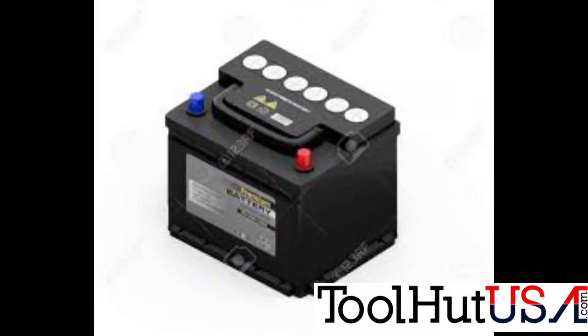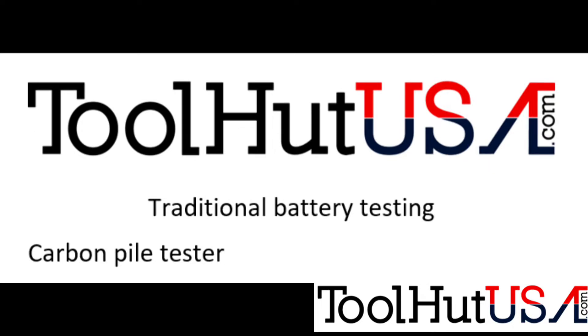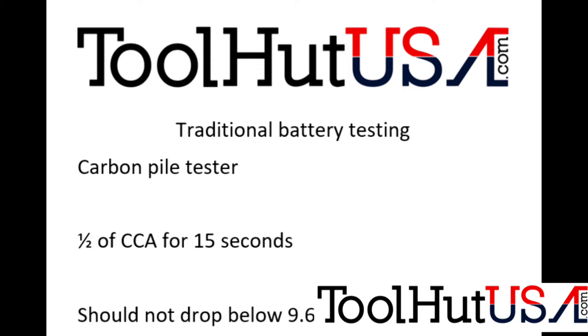So first of all, let's talk about battery testing procedures. First one is traditional battery testers. A lot of us were brought up using this test. We hook a carbon pile tester to the battery and you bring up the load to half of the cold cranking amps for 15 seconds, and the rule of thumb was it shouldn't drop below 9.6 volts.